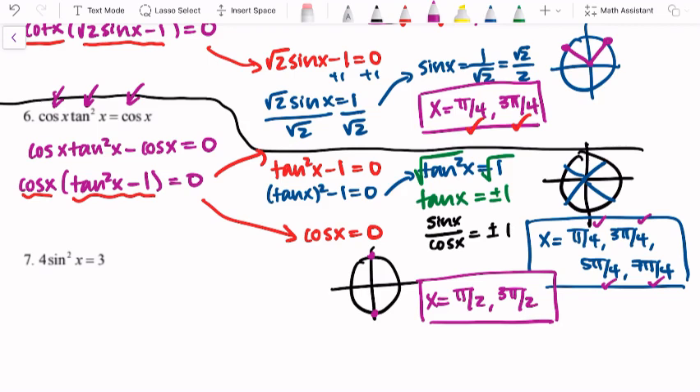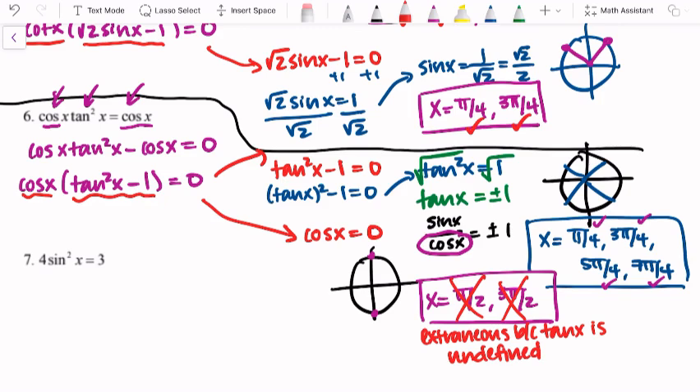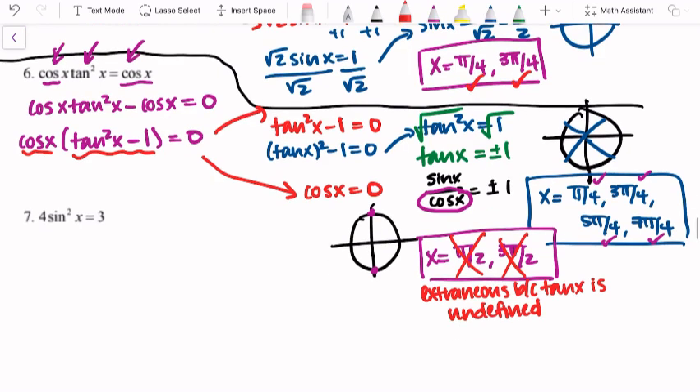With pi over 2 and 3 pi over 2, those came from the cosine factor, so they work for cosine. But we need to check tangent. The tangent graph has asymptotes at multiples of pi over 2 — like pi over 2, 3 pi over 2, 5 pi over 2 — because cosine is zero there and tangent has cosine in the denominator, producing undefined behavior. So both pi over 2 and 3 pi over 2 are extraneous, and we only end up with four solutions.